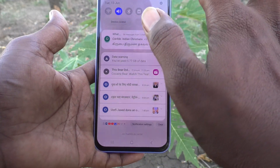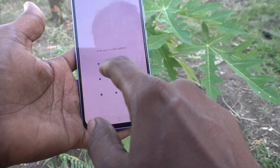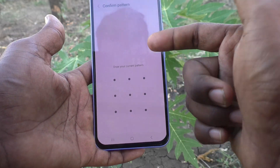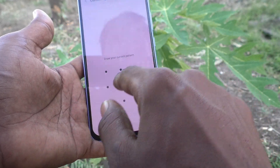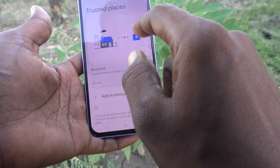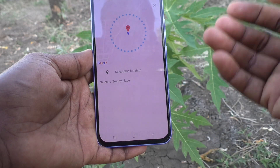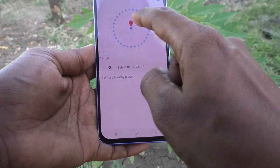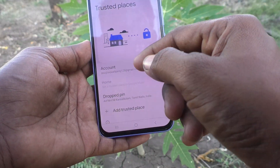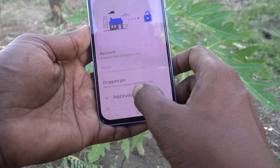Next, click on Settings again, go to Lock Screen, and go to Smart Lock. It will ask for your pattern for confirmation and authentication. Then click on Trusted Places, click on Add Trusted Place, and select the location. You can select one location or multiple locations, then click Select This Location and click OK. You can search for a location and add it.